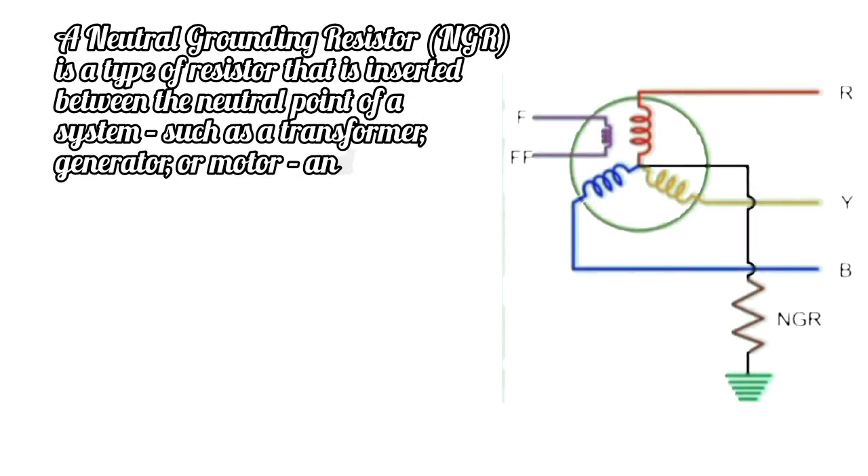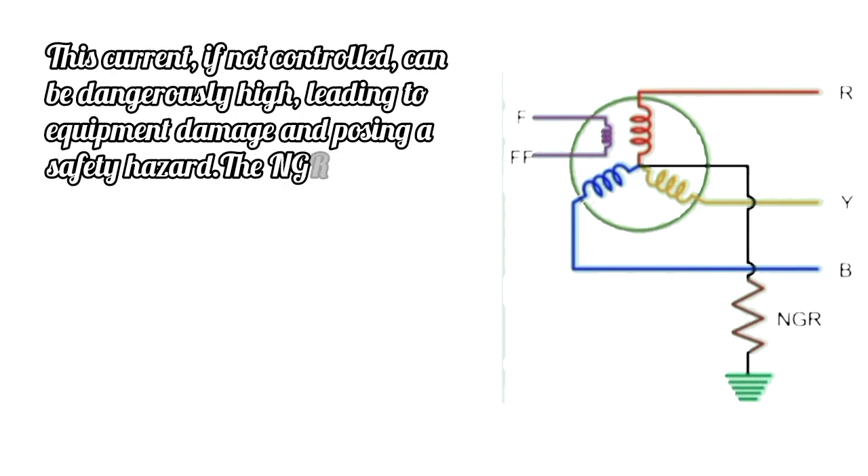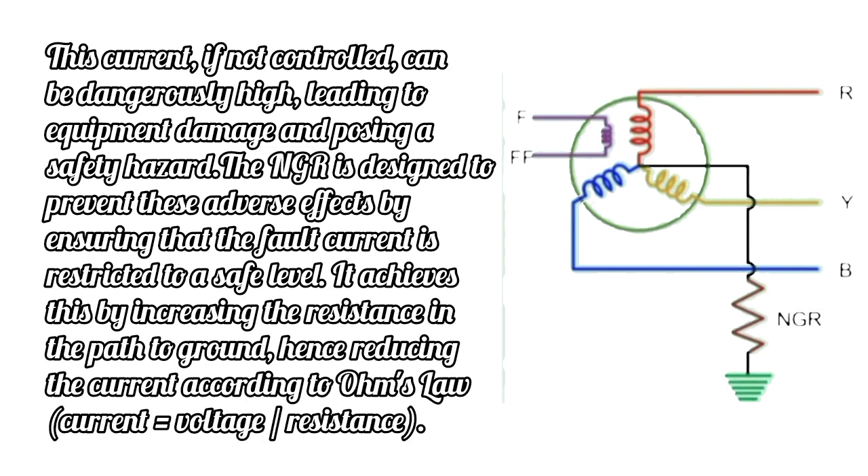A Neutral Grounding Resistor is a type of resistor that is inserted between the neutral point of a system, such as a transformer, generator, or motor, and the ground. Its primary function is to limit the current that flows in the neutral line during a ground fault condition. Ground faults can occur when there is a failure in the insulation of a conductor, causing a current to flow from the system directly to the earth. This current, if not controlled, can be dangerously high, leading to equipment damage and posing a safety hazard.